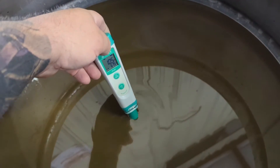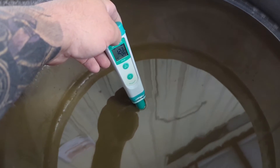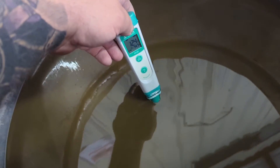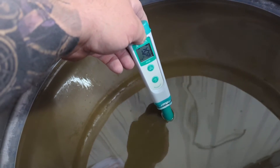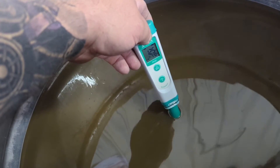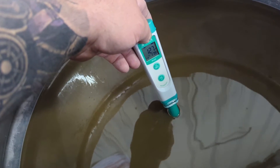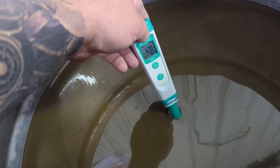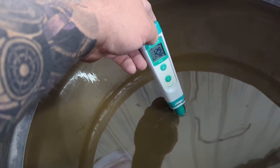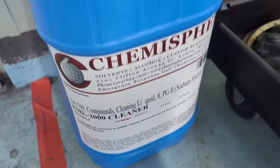There are pH testers everywhere. I was going to give a breakdown on how pH testing works, but all these testers are different and have different calibration setups. Just follow the directions and do the calibration — it doesn't have to be perfect, we're just looking for a ballpark range. By mixing in just that little bit of new chemical and getting rid of all the sludge, we increased the pH almost a full point.